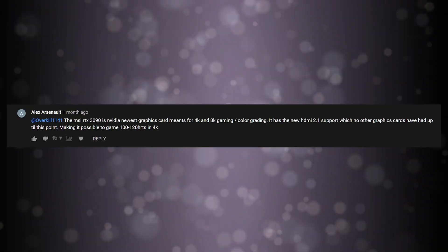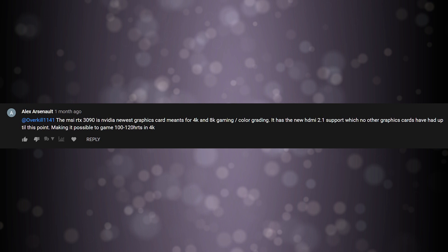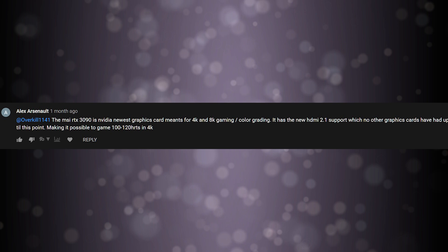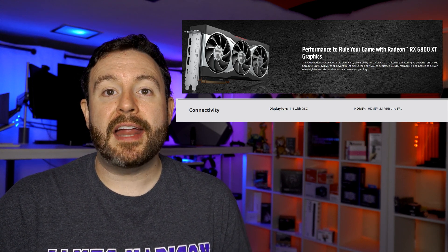The MSI RTX 3090 is Nvidia's newest graphics card meant for 4K and 8K gaming and color grading. With the new HDMI 2.1 support — which no other graphics cards had up to this point — it makes it possible to game at 100 to 120 hertz in 4K. That is absolutely true. Additionally, the RX 6800 XT and the RX 6900 from AMD will have HDMI 2.1 support and should be capable of over 100 frames per second in 4K.